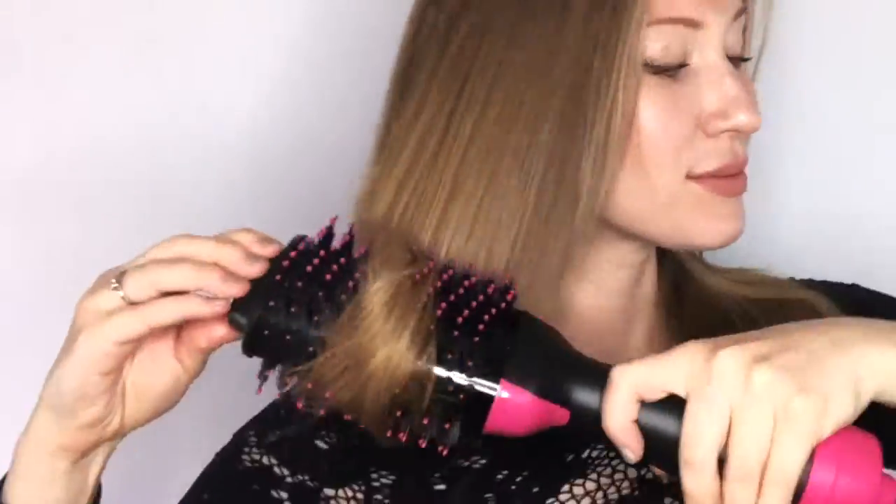To use, turn it on by choosing your setting and at the back of the head begin to brush the hair while the blower brush dries it in the process. Separate sections to dry and brush for best results. Continue to make your way to the front while brushing the hair.